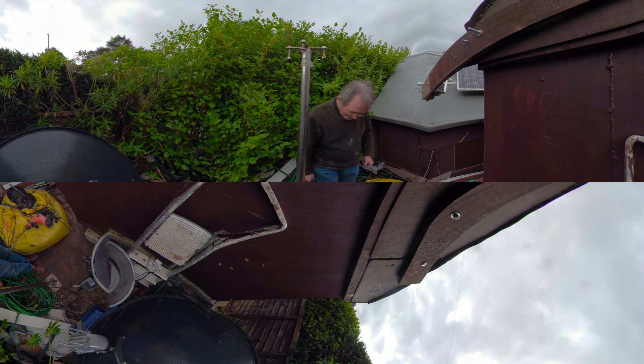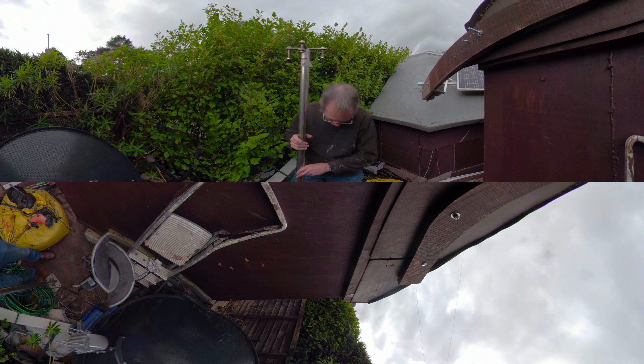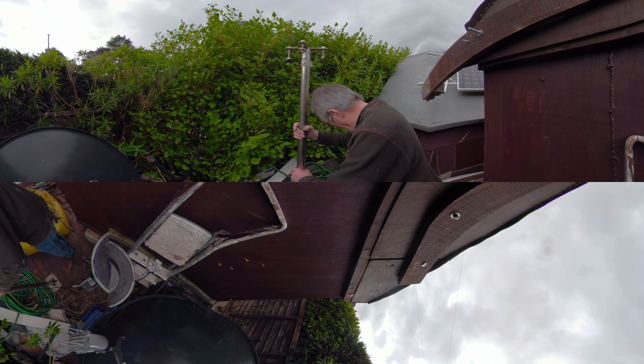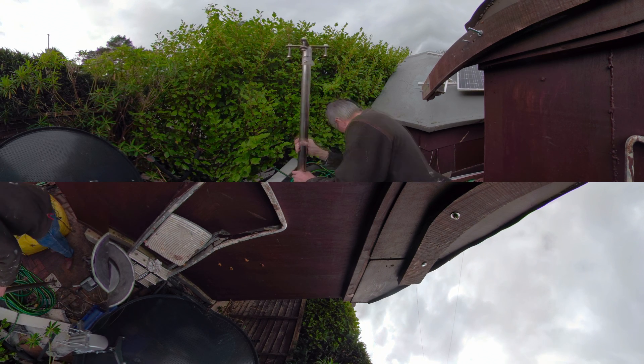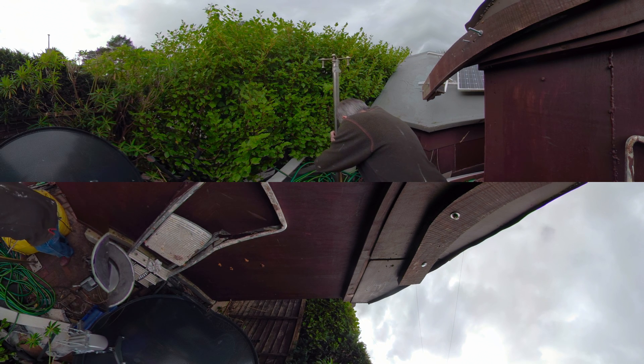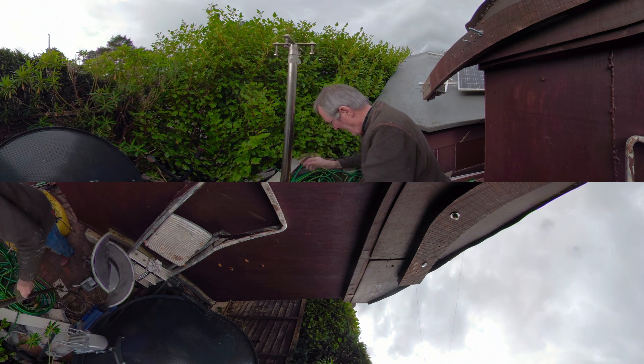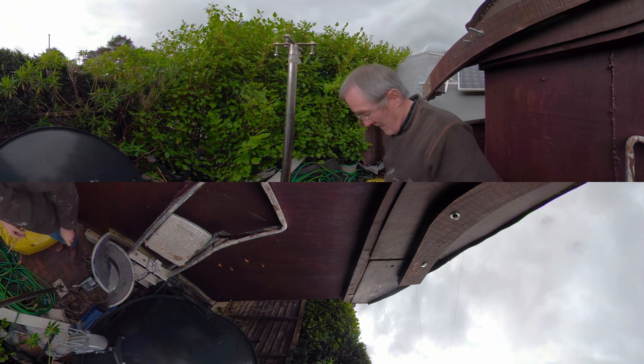Right, so the pole is going to go here. I've marked out some holes which I've just walked on, so I'll probably find the holes there - yeah, there they are - and I shall drill those now.